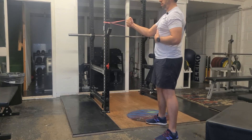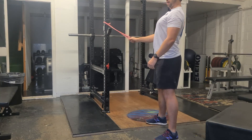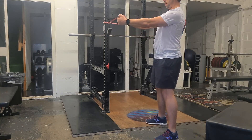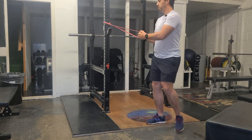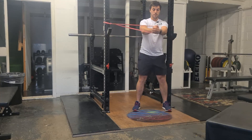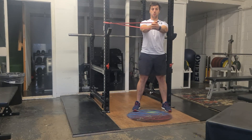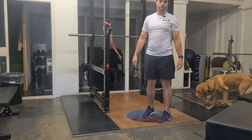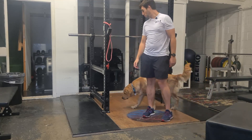Make sure the ribs are down, so we kind of tense the abs slightly so we don't flare up — ribs down nicely, glutes on, and holding out here. We're looking this way, nice and heavy in front of us, and just holding here for a five count. To make it more difficult, we can take a step further and further away, or we can get a thicker band. So that's the Palof Hold.